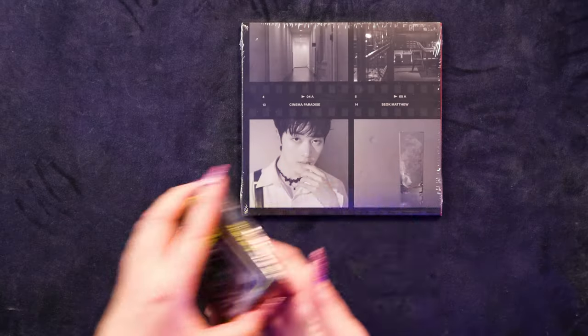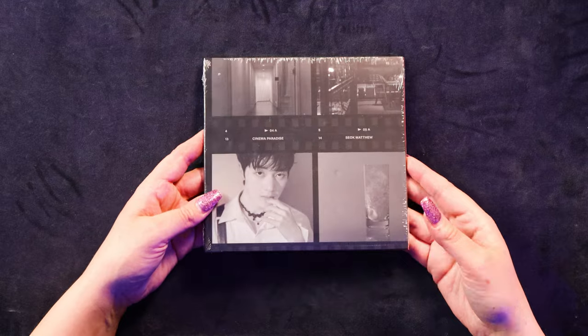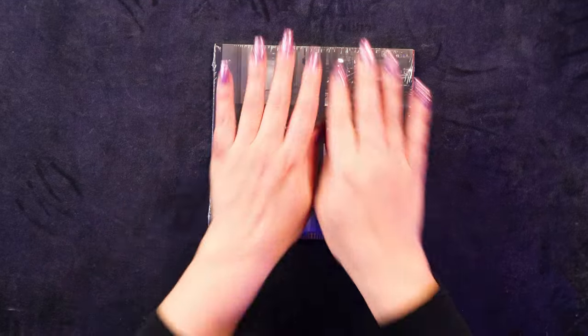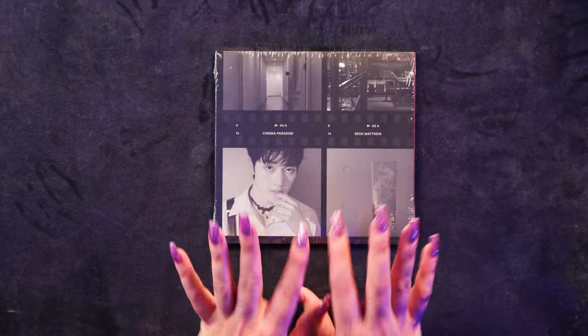So let's get into one of the ones that I haven't opened yet. Let's open up the Digipack version. Which version did I get, Josh? Matthew. There's nine different versions, one for each member. I only got the Matthew one this time.